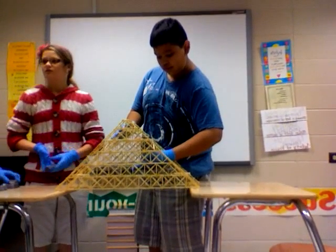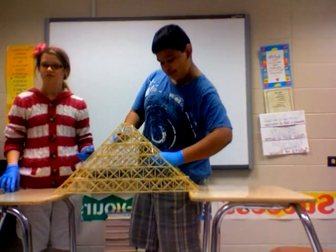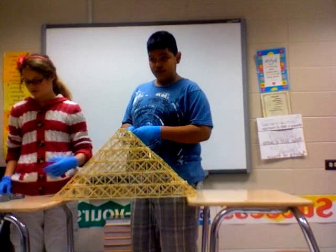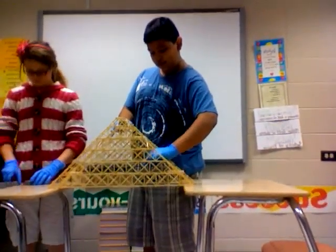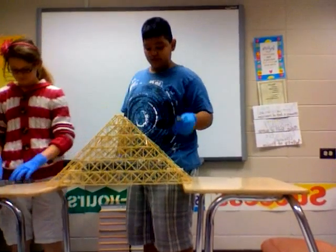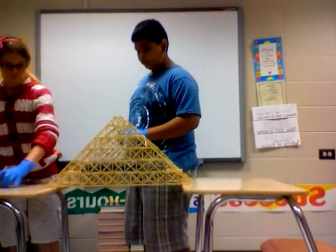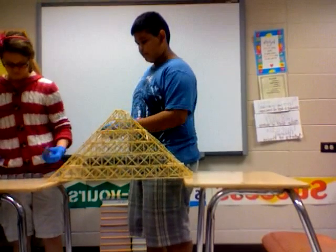I got an A. That thing's not even dipping. Can I break it? Dang it. Good thing we've got 20 minutes left.